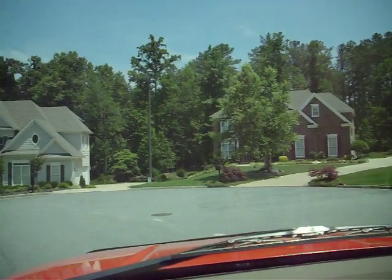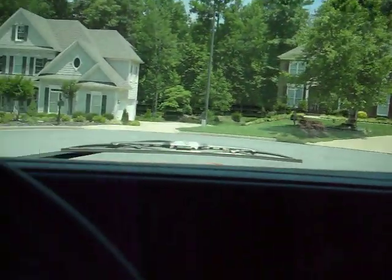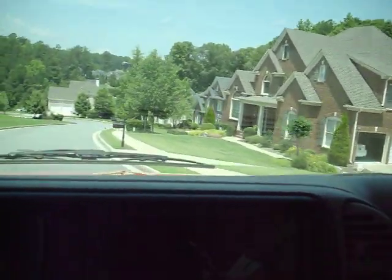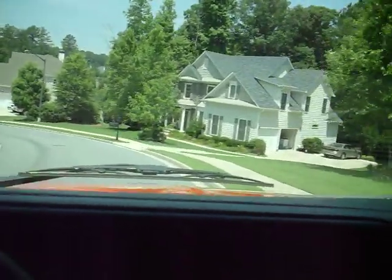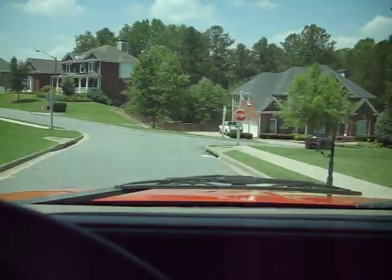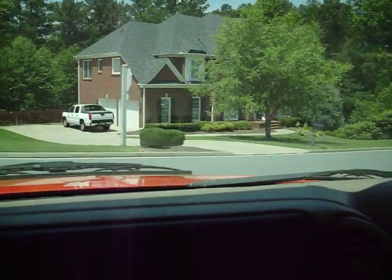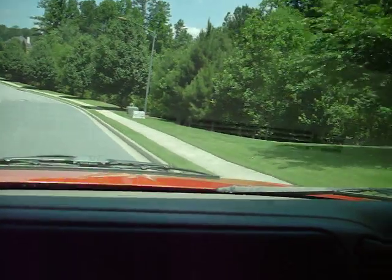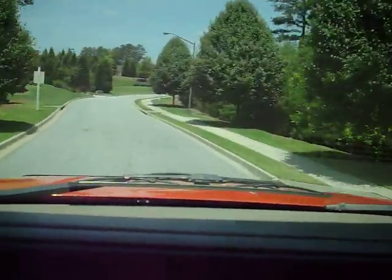This is just an all-around excellent vehicle. It has daytime running lamps and dual airbags. It's got a 3-inch body lift to accommodate the oversized tires, and you can tell it's been done professionally.